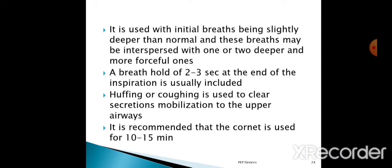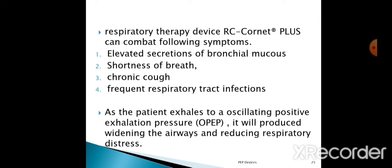The RC Cornet Plus respiratory therapy device can combat the following symptoms: first, elevated secretions of bronchial mucus; second, shortness of breath; third, chronic cough; fourth, frequent respiratory tract infections. With the RC Cornet device, all these symptoms can be diminished or reduced with PEP therapy. As the patient exhales into the oscillating positive exhalation pressure device, it produces widening of the airways and reduces respiratory distress.